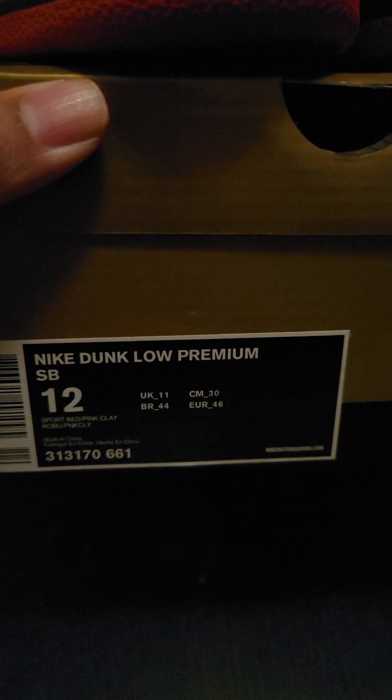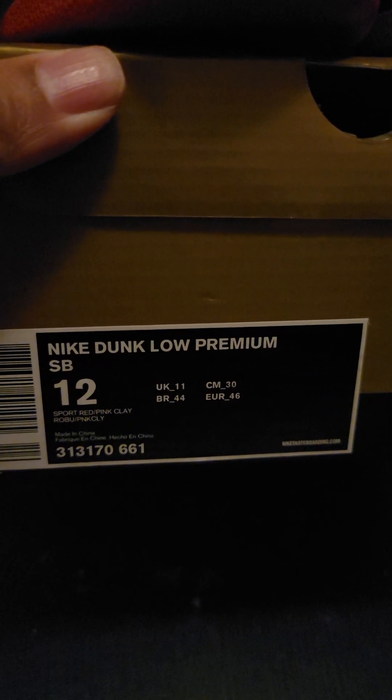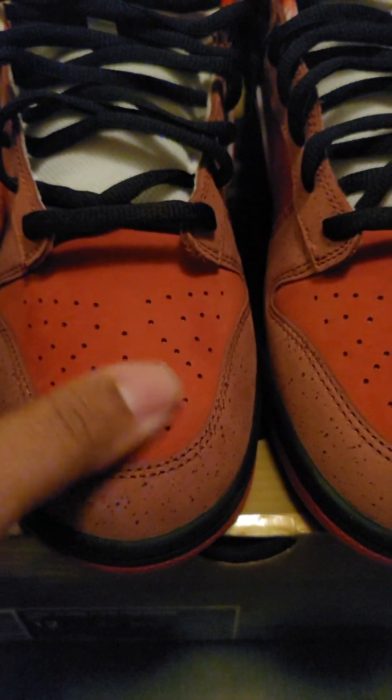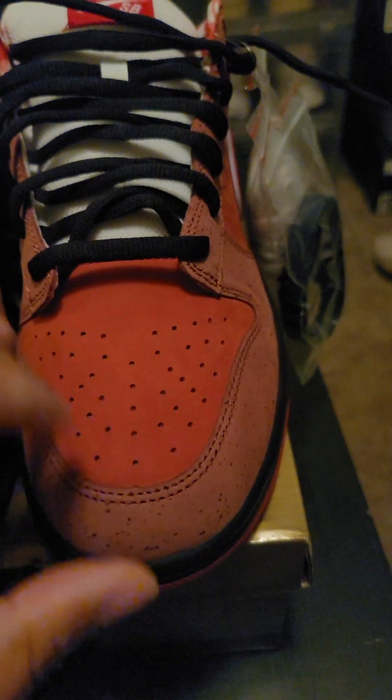Let's take a look — Nike Dunk Low Premium SP, size 12, my size. That sport red, pink clay colorway I guess. Let's get into it — you already know. I'm pretty sure this is OG batch, and the texture of course is beautiful on here.